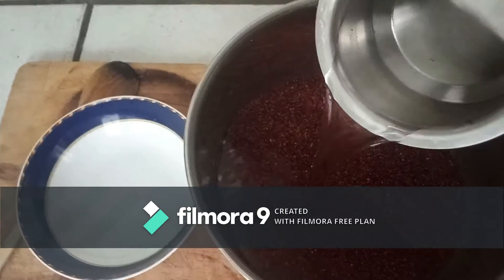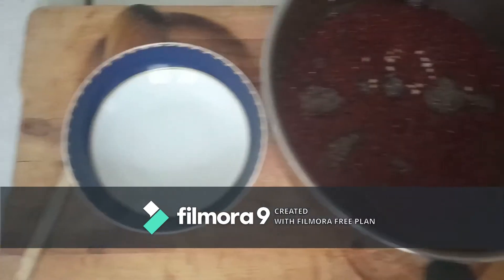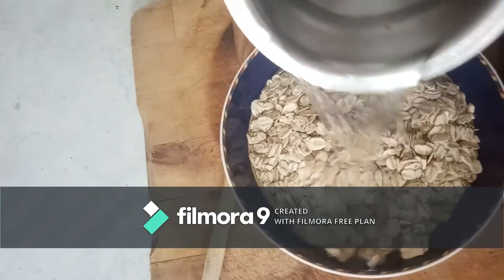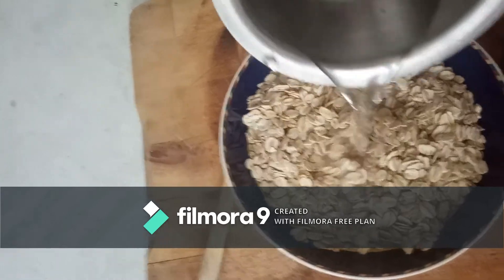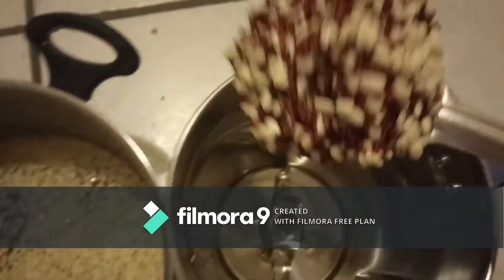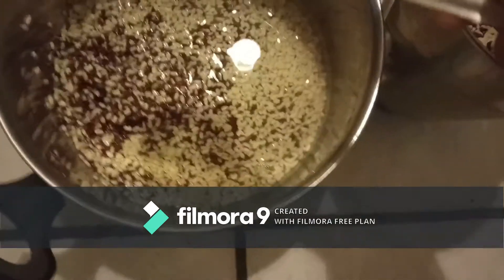The ragi and urad dal has to soak for five to six hours. Coming to the oats, it's a very soft grain, so it needs just half an hour of soaking. Once soaked, we have to blend them into a fine paste in the mixer grinder.